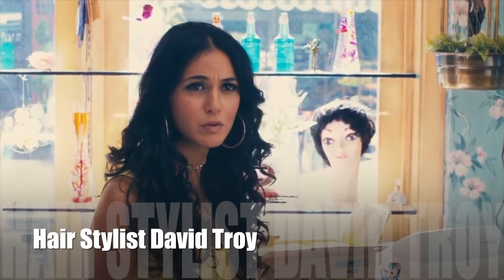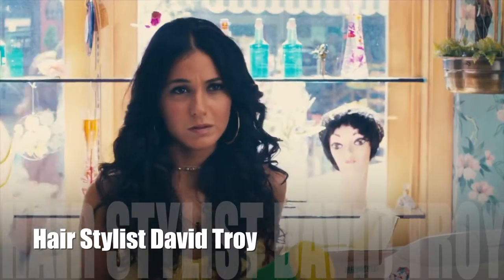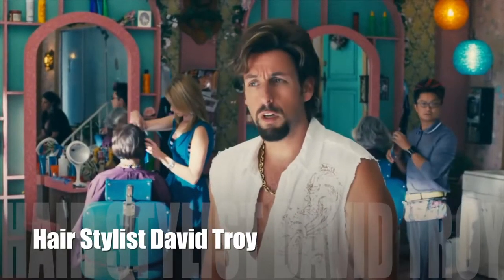You have never cut hair before. I have cut my own hair and several dogs. I have the Paul Mitchell book, I have the Stammet.